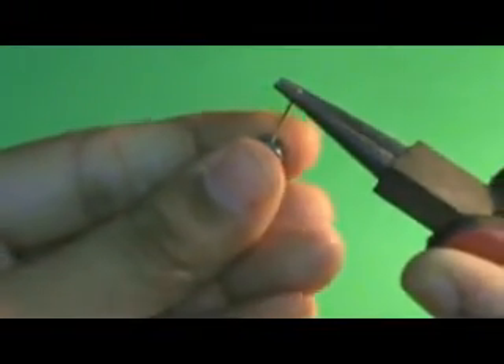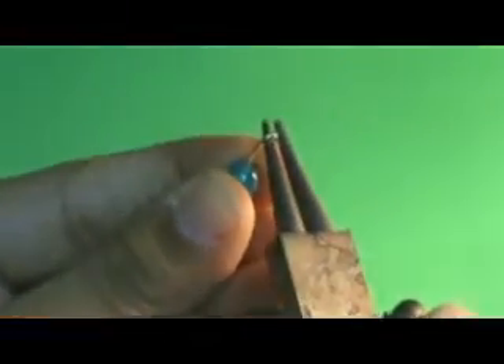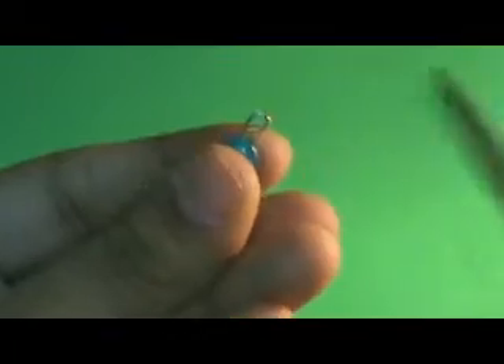If there's something extra you can always cut it off. We are just going to bend the pin down to make the loop. If you're having trouble making this loop, you can check my other video where I showed how to make it in detail. We give the loop a nice shape.